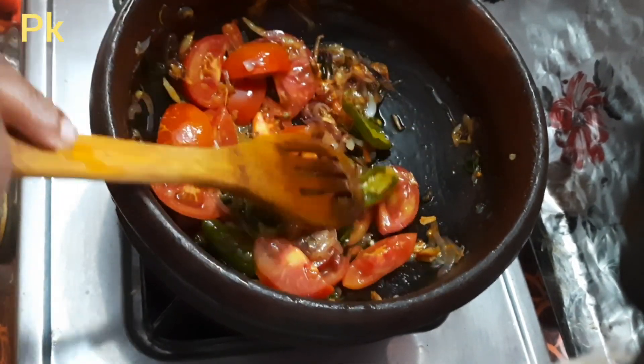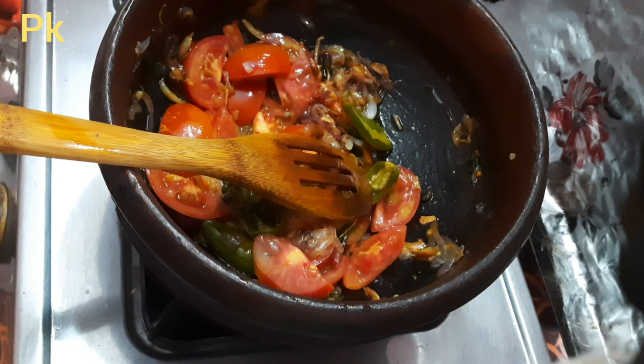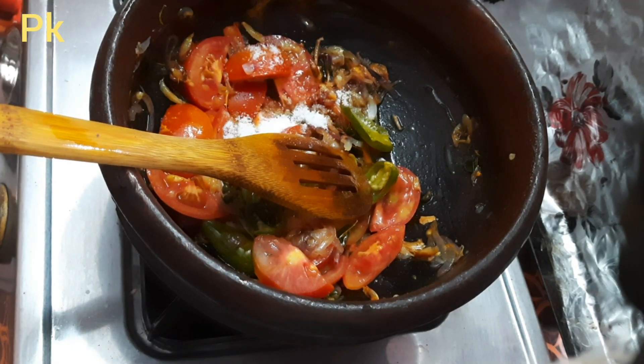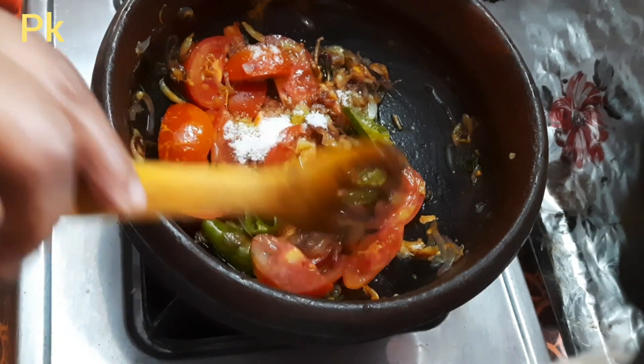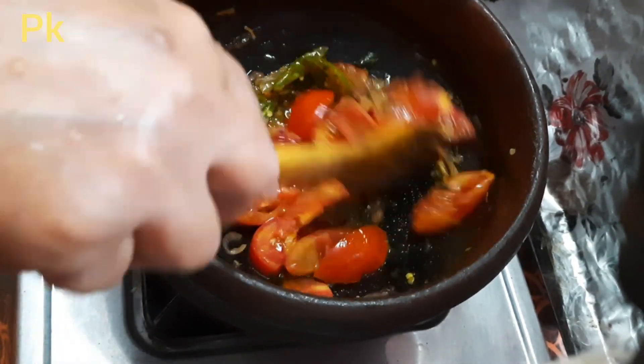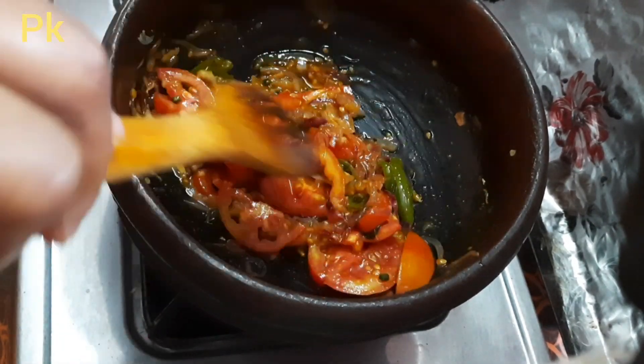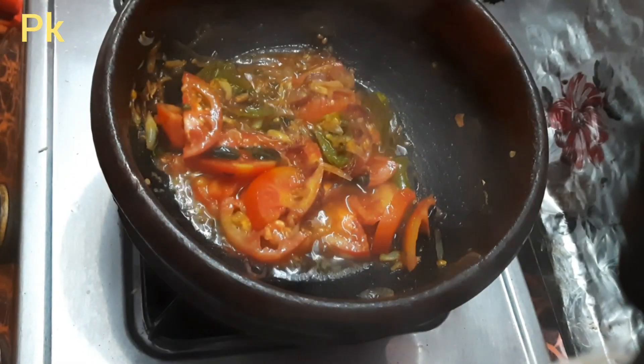Now let's mix the chicken in the middle of the rice. Mix the chicken in the middle.